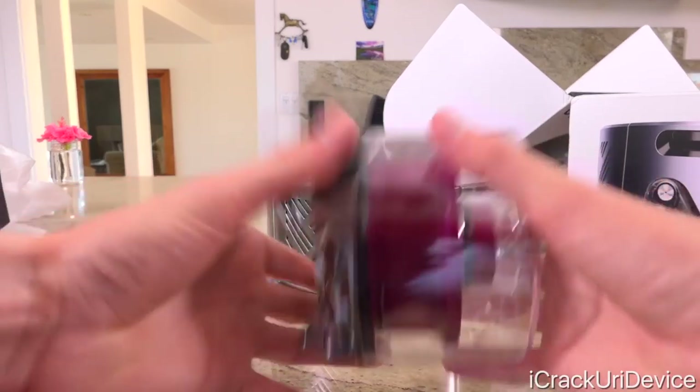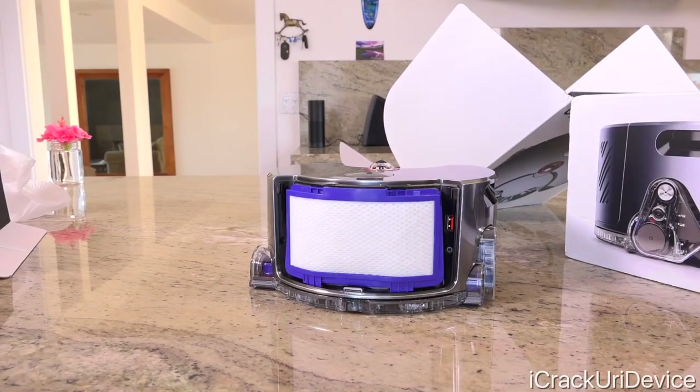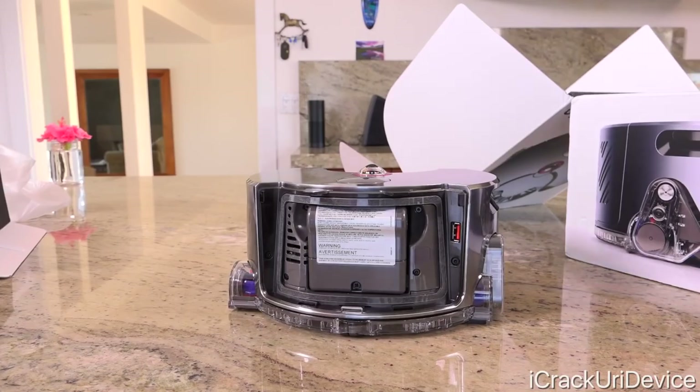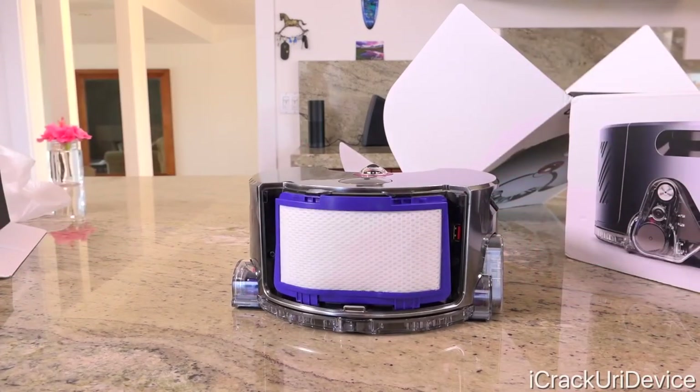Speaking of filters, let's return to the back of the robot and lift up this plastic case to reveal what is definitely the largest filter I've seen on any robot vacuum. Beneath that is the lithium-ion rechargeable battery that screws in. And finally, there's also a USB port beneath the filter guard, which allows you to update the software manually if you don't want to connect your robot to Wi-Fi for whatever reason. Instructions on that can be found on Dyson's site, but more on connectivity later.